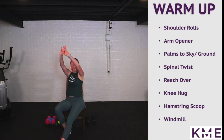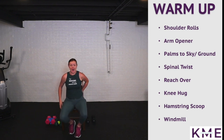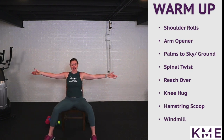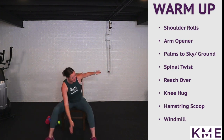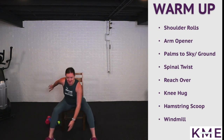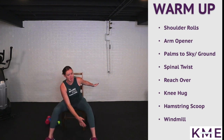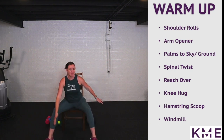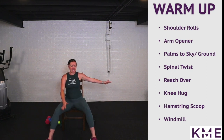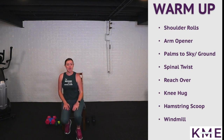Our last warm-up move is a windmill — a little bit of cardio, a little bit of cognition and coordination. Feet are nice and wide, arms are out wide, touching opposite hand to opposite ankle, foot, or knee. Nice and tall each time — nice little spinal twist. If it makes you dizzy you don't have to twist too far forward. Then we're moving on to hand-eye coordination — grab your tennis ball.